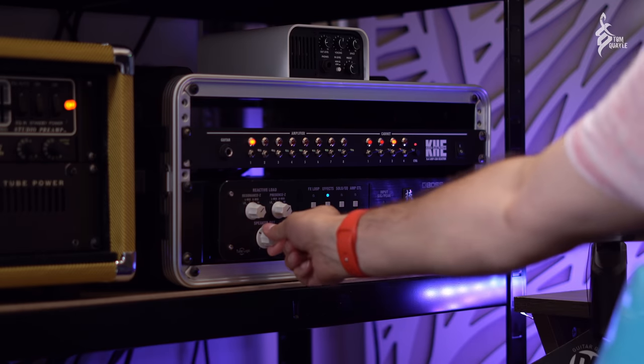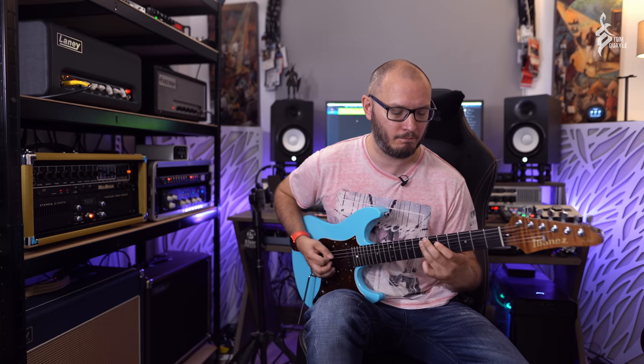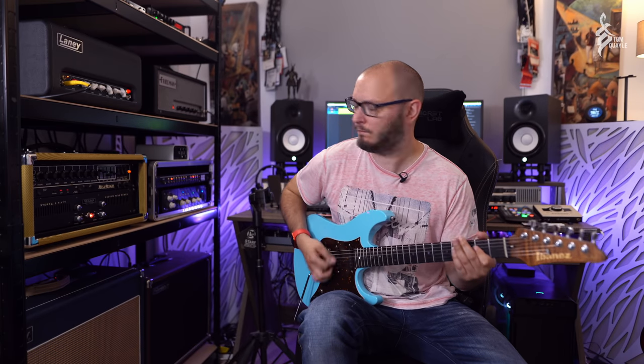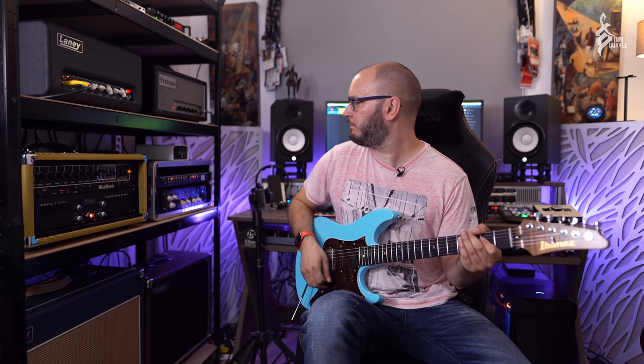For example, with the Silver Jubilee on number one I can run into the OX. Here's the 4x12 — obviously you're hearing this through the lapel mic in the room — and here's the 4x12 and the 2x12. Really cool, and I can have a combination of two different cabs and they're always loaded up perfectly. It's absolutely amazing.